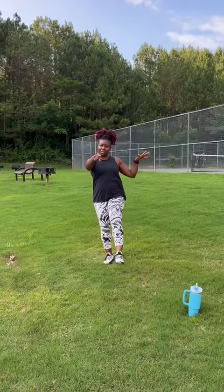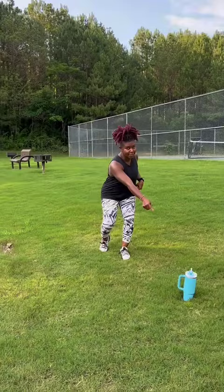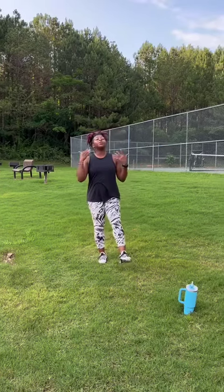There are tons of benefits — check out the website because they're all on there. Don't forget to have your water; it's very important to stay hydrated. I'm going to show you these six exercises. I want you to do them for 30 seconds, then rest for 30 seconds or less, and go into the next exercise.